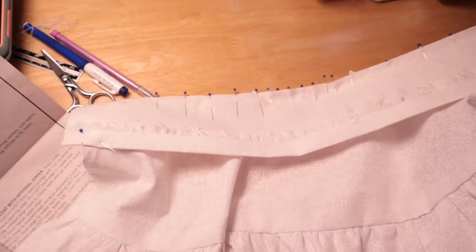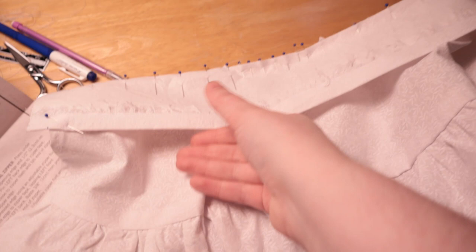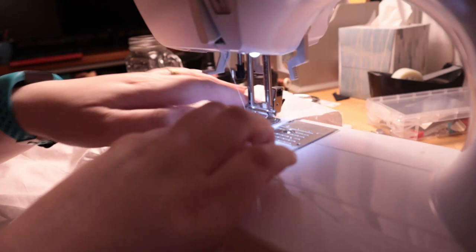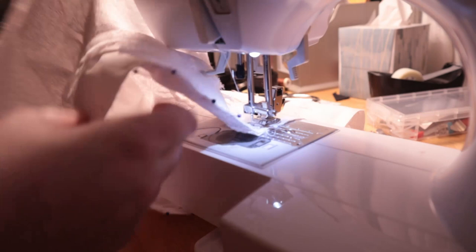Time to attach the waistband — it's all pinned on. Such a cute print! Once the waistband was attached, I trimmed the seam allowance inside and then hand stitched it down, which I didn't film, but I've done it before on the channel on a couple of different projects, so you can watch one of those.